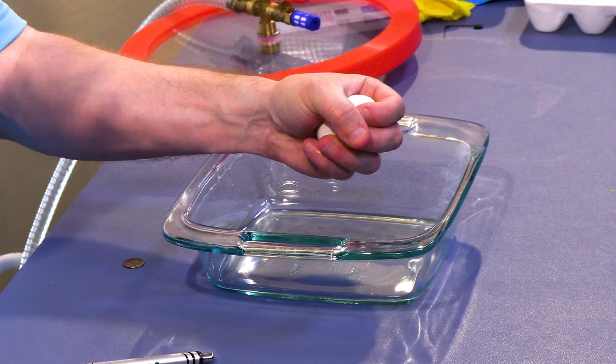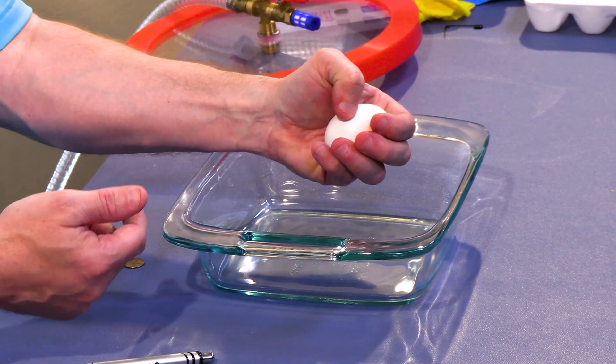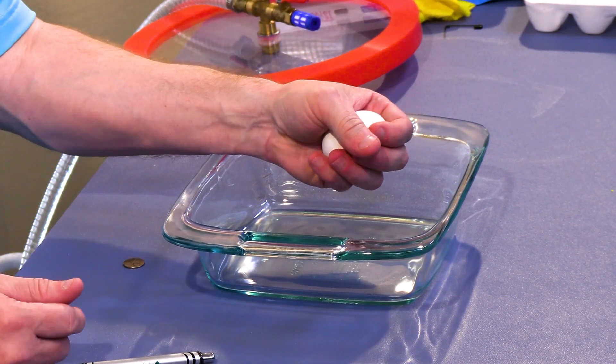Be careful — do it outside, do it over a trash can so you can make a mess. If you put a pressure point, if you put your thumb here and push with your thumb, you can overcome the strength and break it.